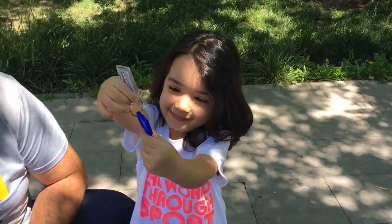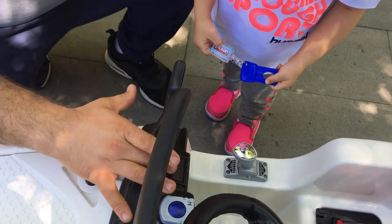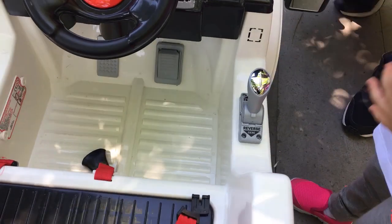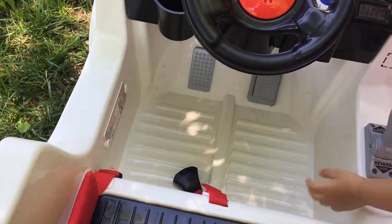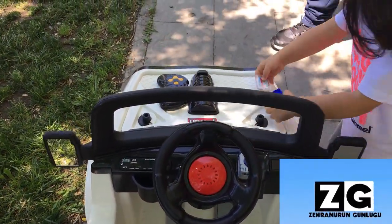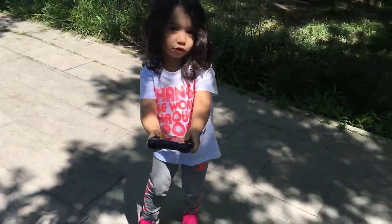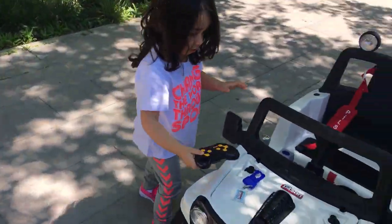Akül arabanın anahtarını buraya taktığımız zaman arabamız ışığı yanıyor ve çalışıyor. Buraya bastığınız zaman gidiyor. Arkadaşlara bir de kumandasını gösterelim. Uzaktan kumandamız da var, onu uzaktan kontrol edebiliyoruz. Ama Zehra sürerse sürecek.